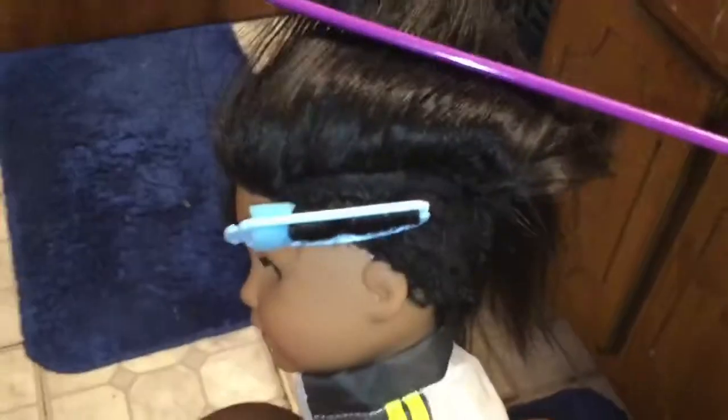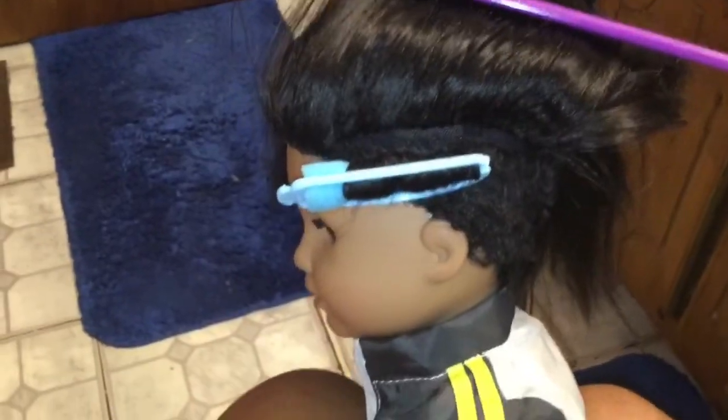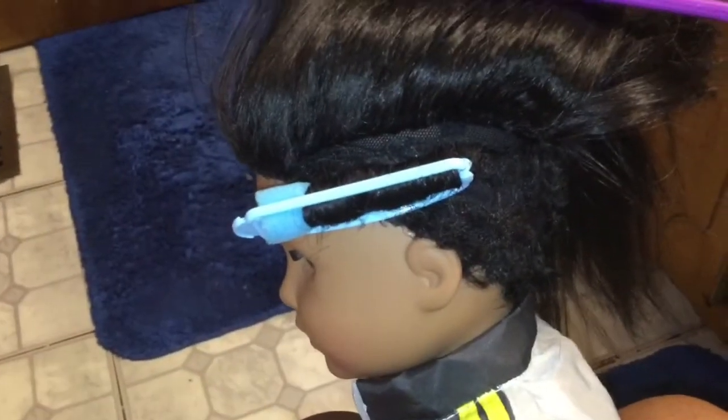You do that to all the hair on the head. Now this is the next day and I'm taking the rollers out. I got the thinnest, smallest rollers I could get because I want the hair to have a tight curl.